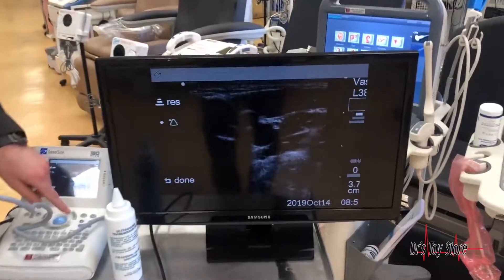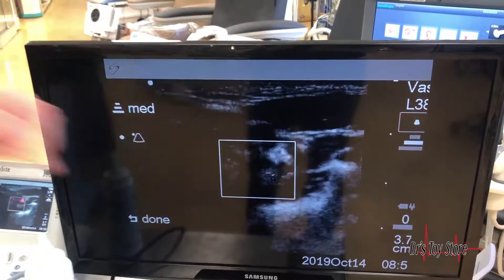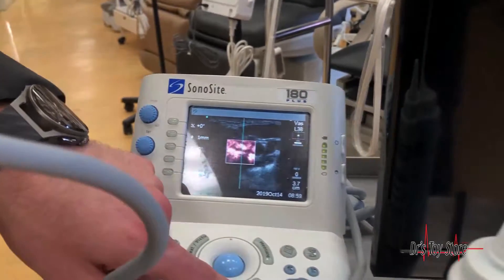Now look at this picture — you can actually see very, very nicely. You might need a color monitor, but you can see the color Doppler in here very, very well.